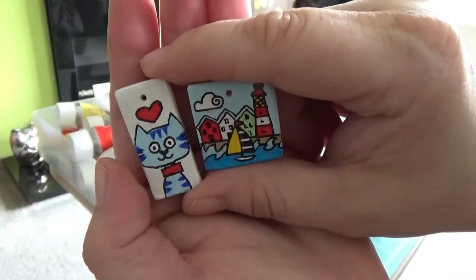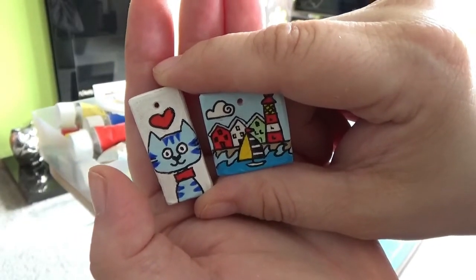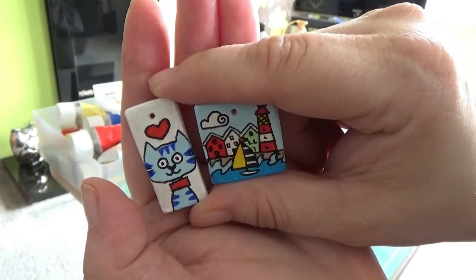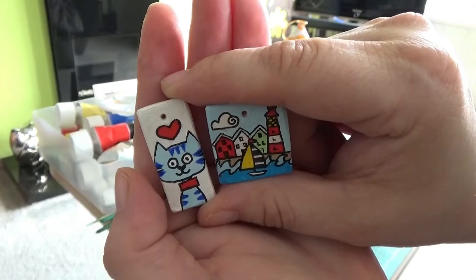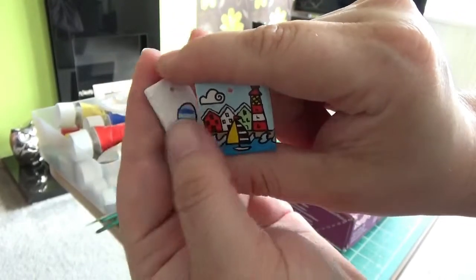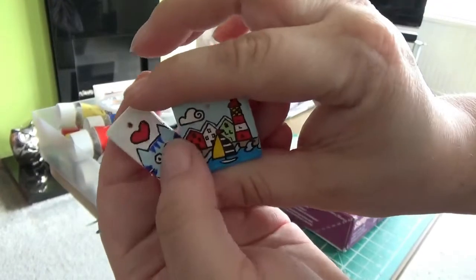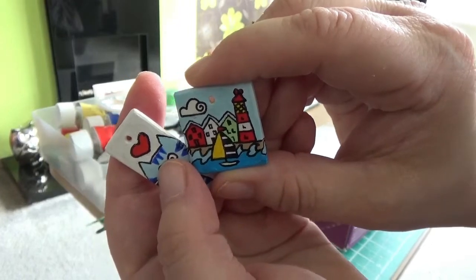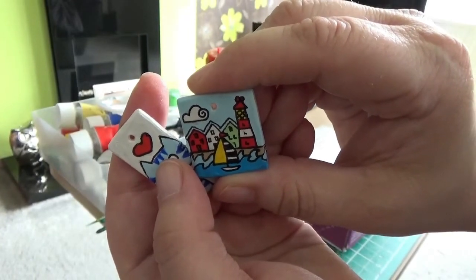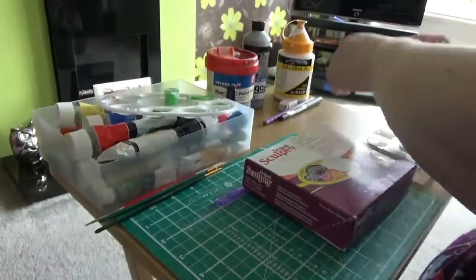In today's video I'm going to show you how to make these cute hand-painted polymer clay pendants for your necklaces. I've made two earlier — one's a cute little cat which has a little tail on the reverse, and the other is a Norwegian themed one. I'll show you now how I made these.